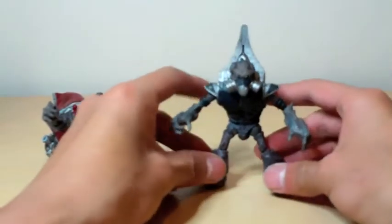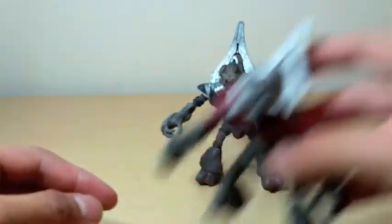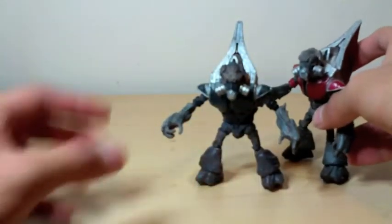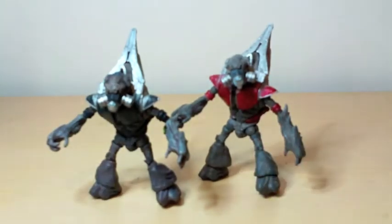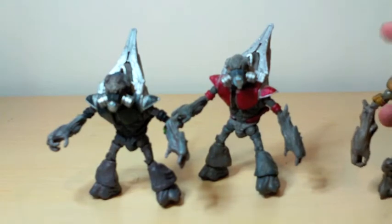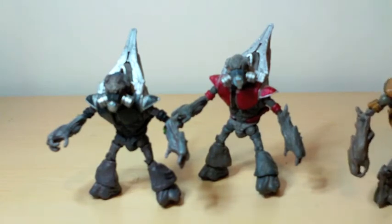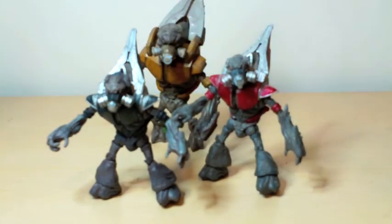I love this figure. I still love it because grunts are my favorite figures in the Halo series. I recommend it, just don't expect to play with it because it will break — I guarantee that. Thanks for watching this review by That Halo Review. Rate, subscribe, and do all that cool stuff.